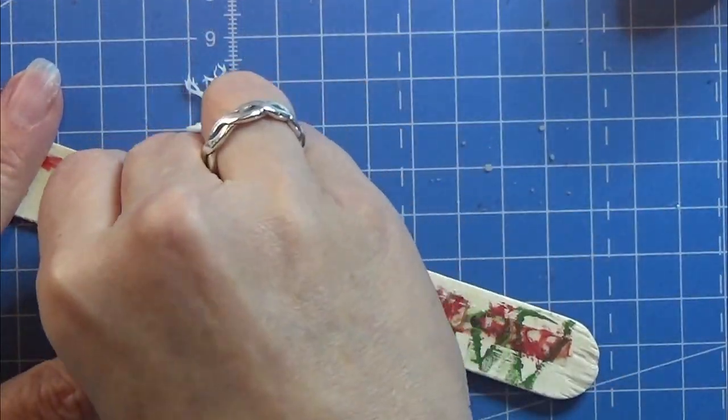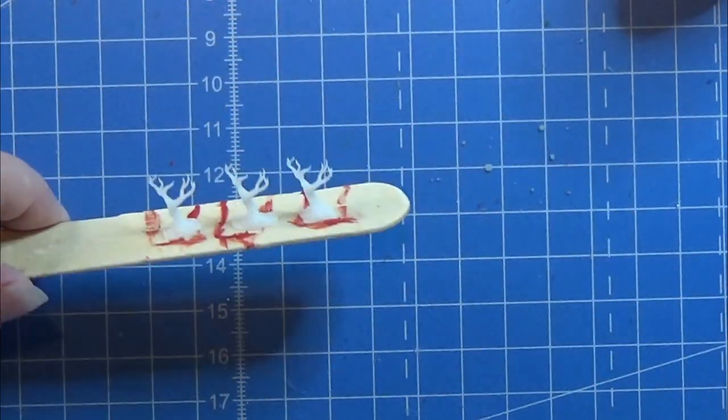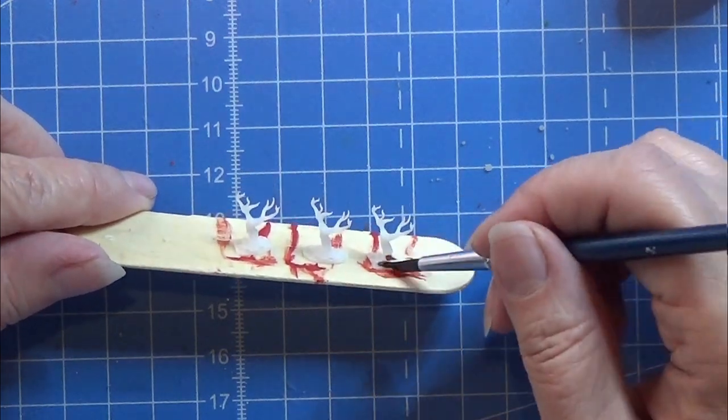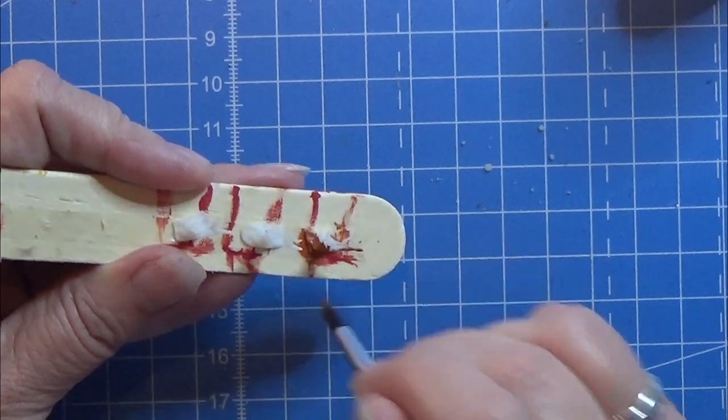When they are all painted, I am placing my small trees on the same double-sided tape and starting with a darker brown, painting everything with this dark brown color.